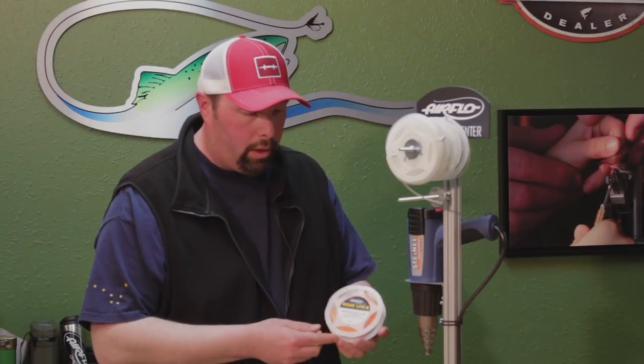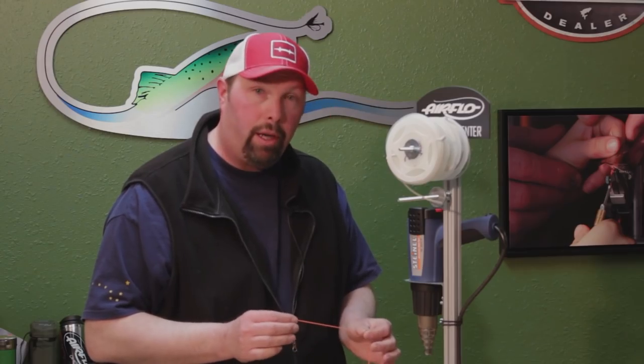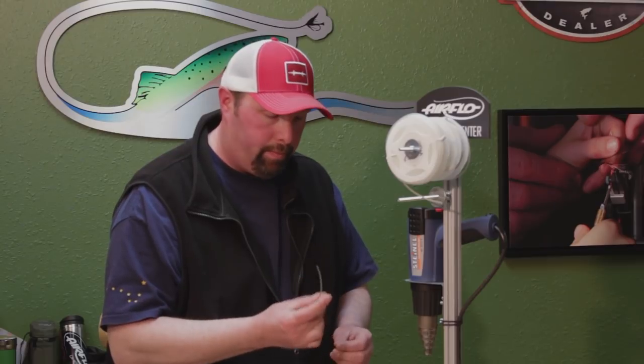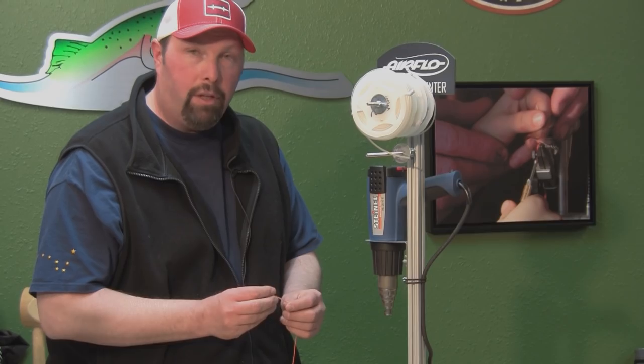So we're going to weld a loop in a ridgeline running line from Airflow. Turn your heat gun on — for this polyurethane coating that Airflow uses, I like the gun to be set at 390 degrees. Take your clear heat shrink tubing, take the running line, and slide this through. You're going to want this heat shrink to be four to five inches long.